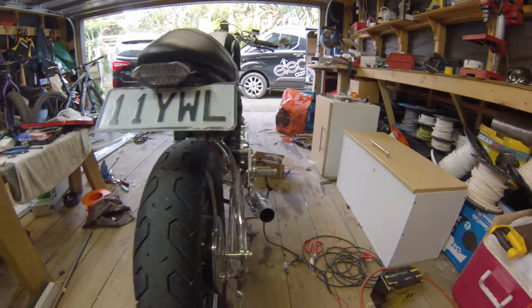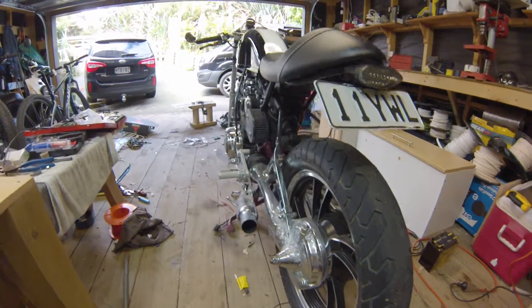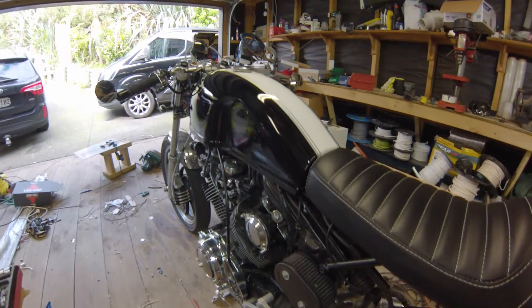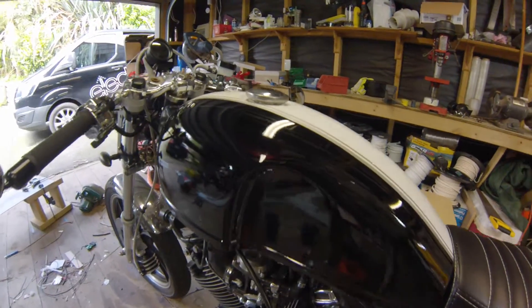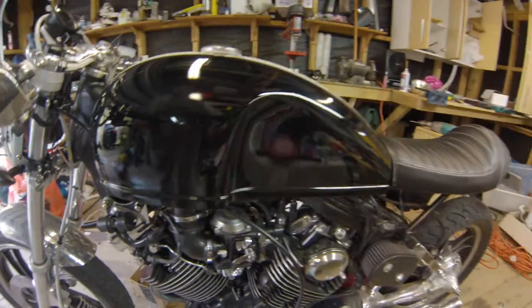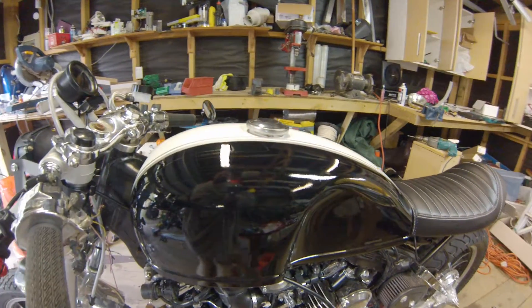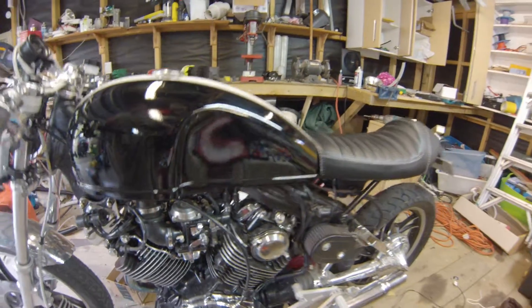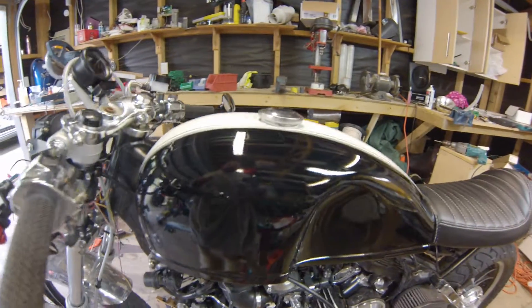Here we are, Part five. Lots has happened, not much has happened. I had a lot of problems with the tank. I had to go back to the manufacturer in Australia and they replaced it and repainted it. So I've got a new tank.